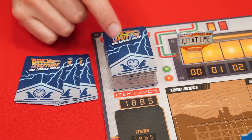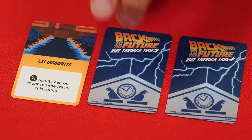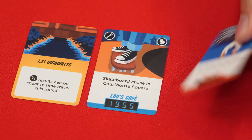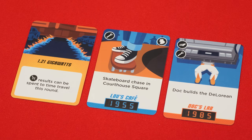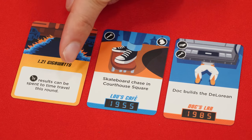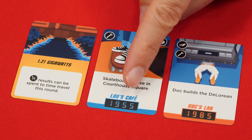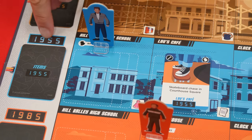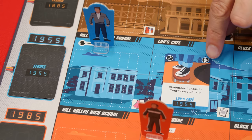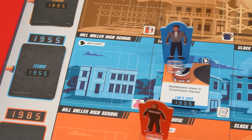If you ever run out of events while playing, shuffle any discarded event cards into a new event deck. You'll reveal and resolve the drawn cards one at a time. There are two main kinds of events: special events, which have a yellow frame around their text, and location events, which show a location and a year at the bottom. Some special events happen immediately and are discarded after resolving, while others last the entire round and are discarded at the end. Location events are placed on the matching location and year on the board. If a card has a Biff icon in the corner, move the Biff standee for that year to that location. A location can contain more than one event, and the event deck contains three cards of each location.